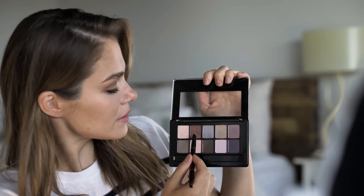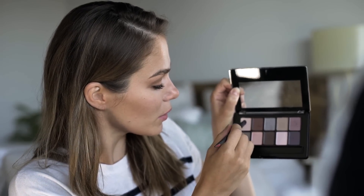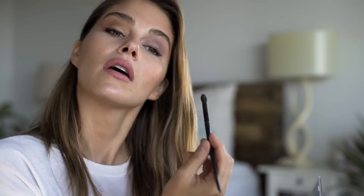Then I'll use the burgundy at the base of the lashes, same technique as before. I'll take a lighter shade to create contrast in the inner corner and bring it into the crease. For more intensity, add a little more burgundy in the outer corner to add smoke, then add highlight under the brow and in the inner corner.